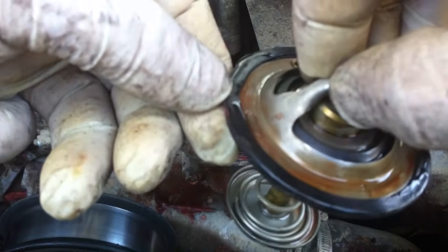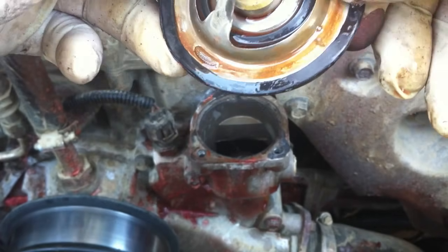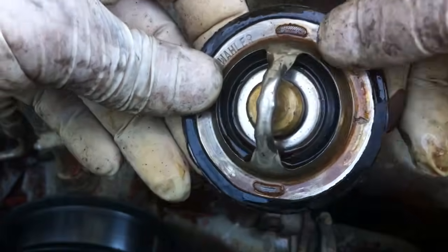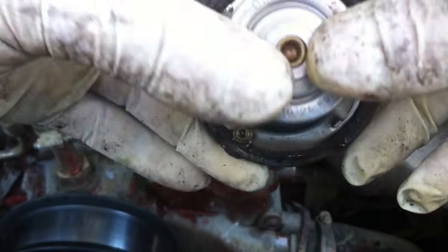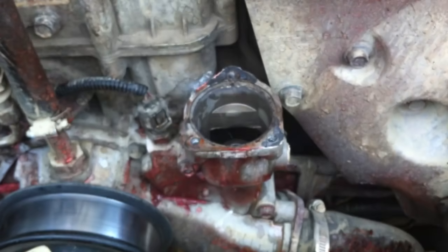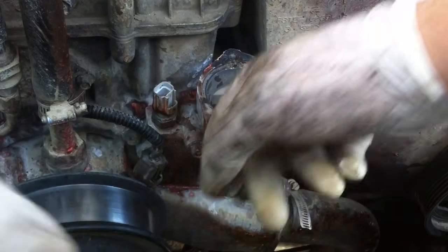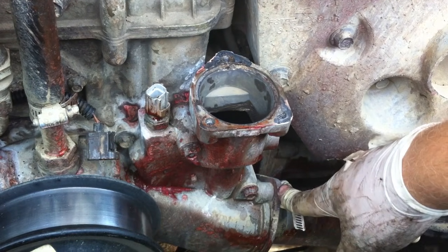This is the gasket right here, this black thing. A lot of the DIY guides say to replace the gasket and provide a Ford part number, but Ford no longer sells them separately. All you have to do is order the thermostat from Ford and it will come with the gasket already in place — one part number now, not two. Just order the thermostat. Now we're going to disconnect a bunch of stuff: the temperature sensor — that's got to go. This is the camshaft position sensor wiring harness, and it's clipped to the water pump, so you're going to want to take that off so you don't ruin anything.